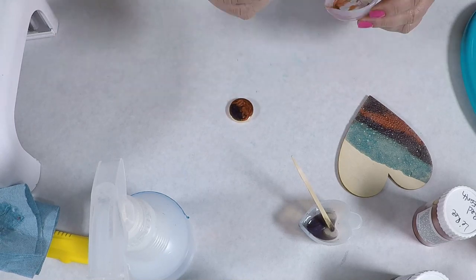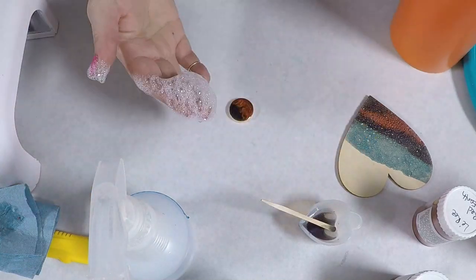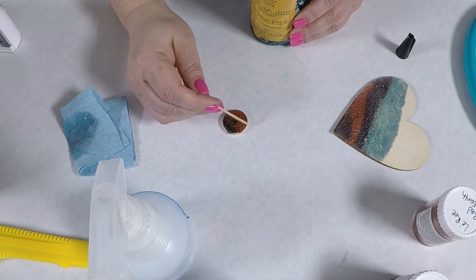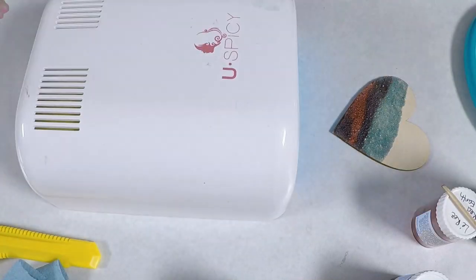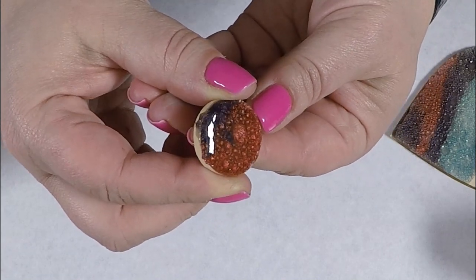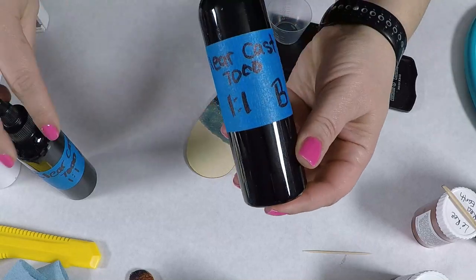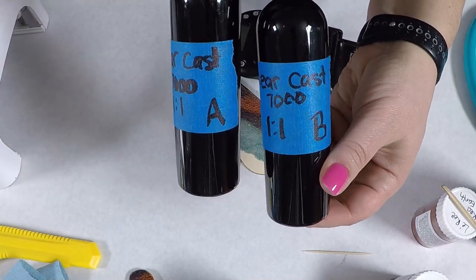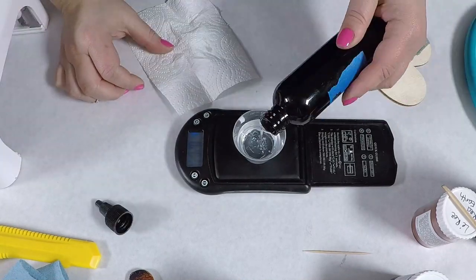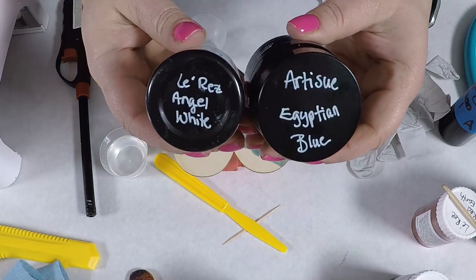I wanted to do another quick test before I did more on this one, because I wanted to see what putting clear resin over the bubbled effect would do. So I grabbed a little wooden token I had, used the same colors, did the bubbles, and then added the clear on top. I actually really liked it. I like the red a little bit more — I think it's because I added a bit more and it's more opaque. With the powders, definitely go more on the opaque side and it'll show up better.